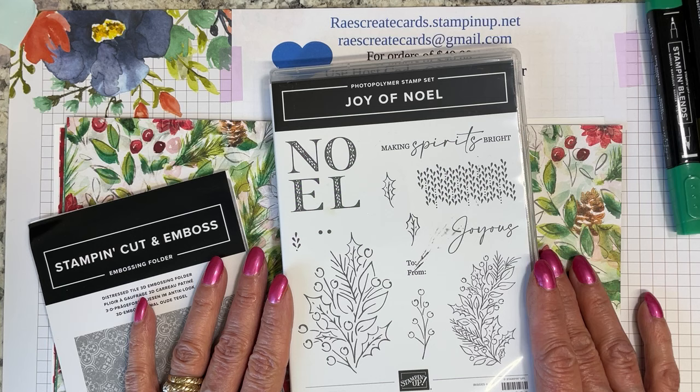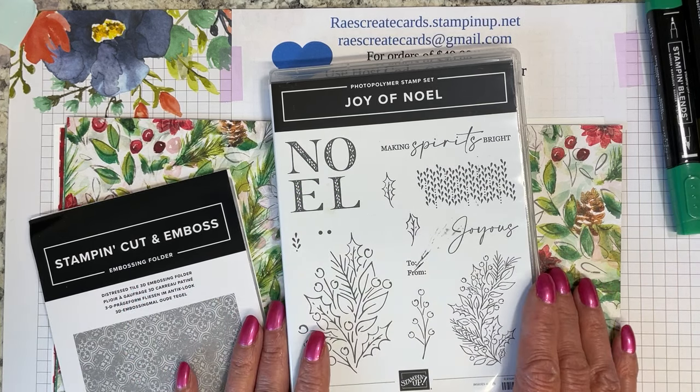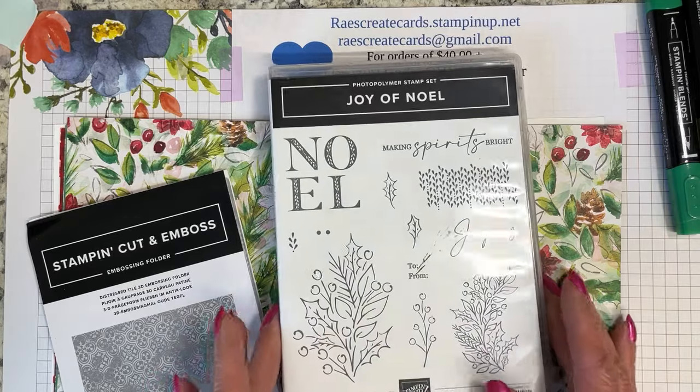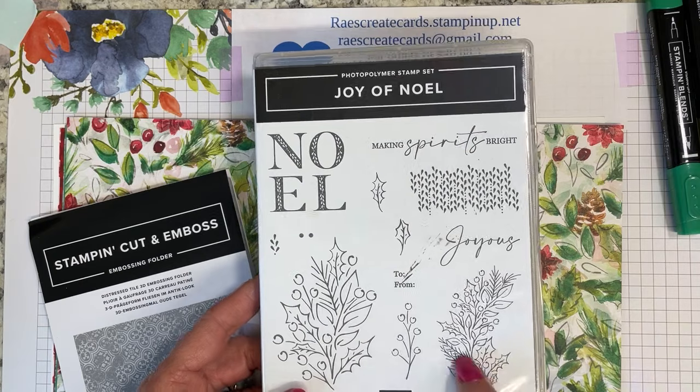I've got several sitting here. It's time, y'all — time to get in there and play with stuff. So Joy of Noel, and it is on page 29.